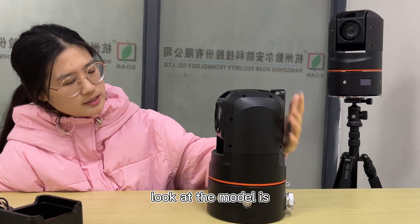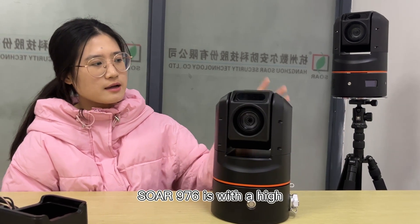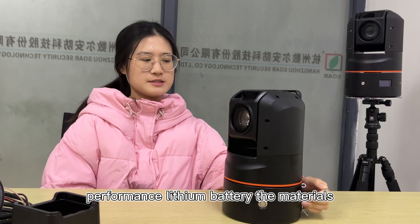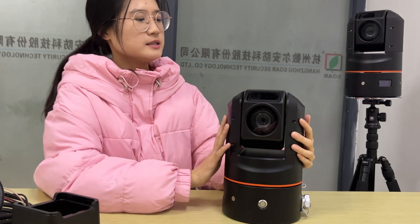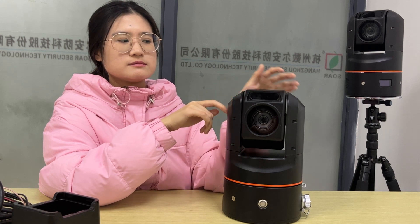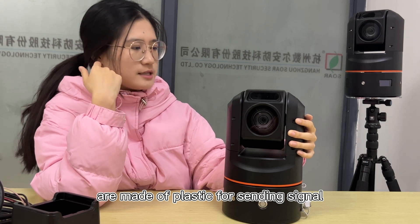The model is Soar 976, with a high-definition camera powered by a high-performance lithium battery. The material is a luminal alloy. The two sides are antennas and they are wide inside — these two sides are made of plastic for sending signal.